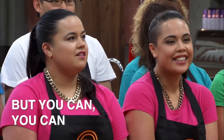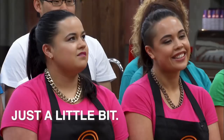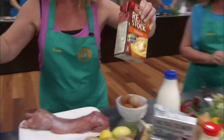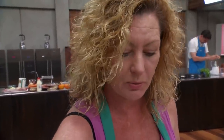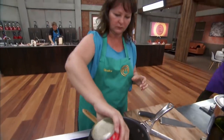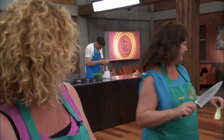Everyone does root for you, but you can kind of feel that they want you to fall on your face. Just a little bit. We're doing a beetroot rabbit ravioli with a walnut sauce, and a loin of rabbit wrapped in parma ham. And rabbit meatballs and confit potatoes.